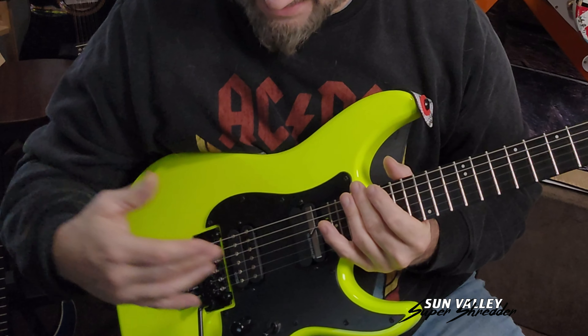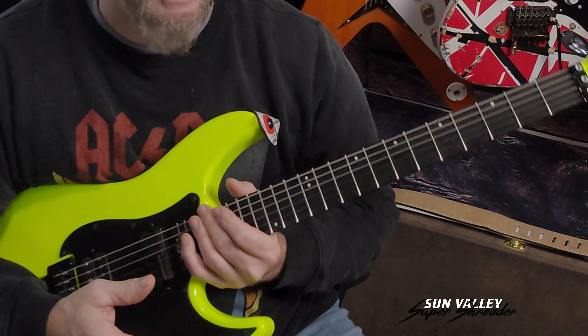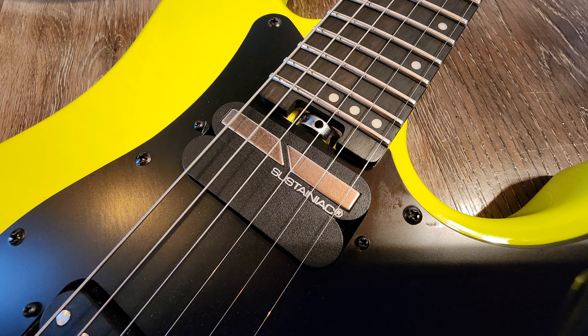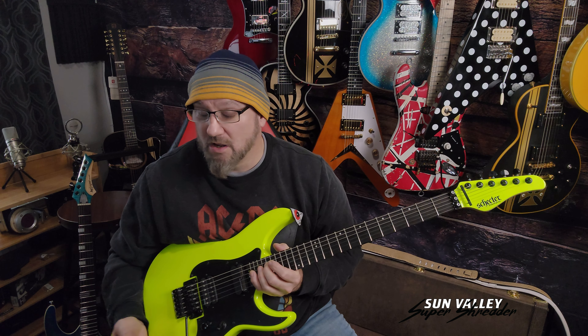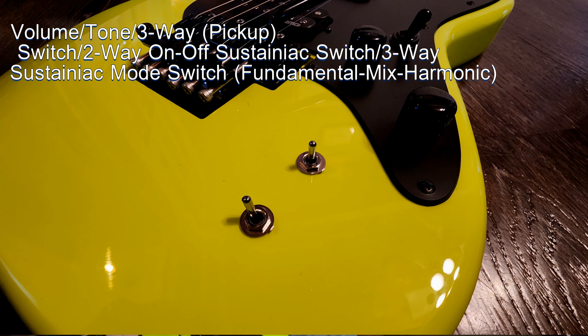It's got fantastic good-size frets, an amazing fretboard, and it's got a Sustainiac. If you're not familiar with a Sustainiac, they are fun because they'll hold your note indefinitely. They're just awesome. You've got three different levels of using it too — one is just sustain, one gives you octaves.